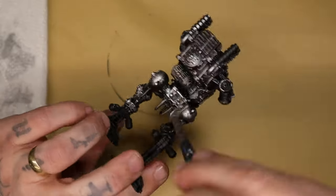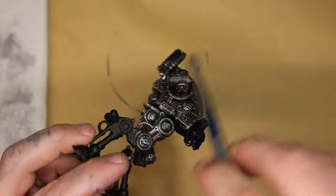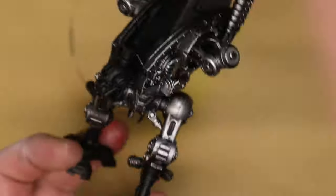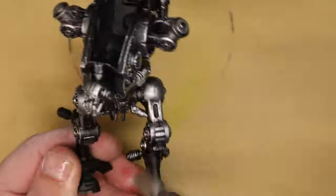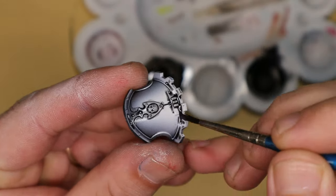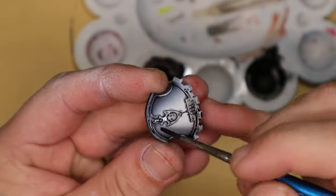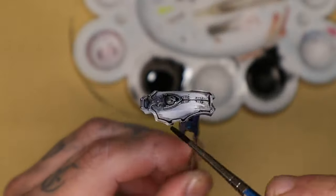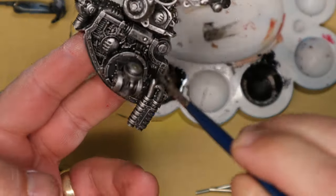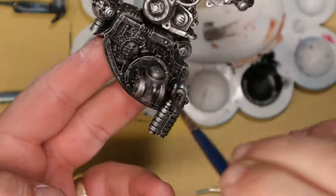After I got the entire body of this massive robot space lunchbox dude painted in black, I then dry brushed him with silver to make him look more like a robot. I then mixed up some oil wash and used that because of its lovely flowing capabilities to go into all the recesses, cracks and crevices on the model.